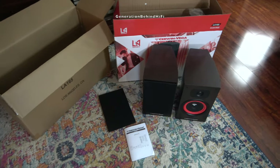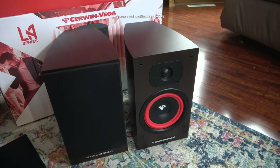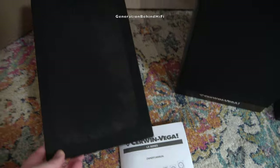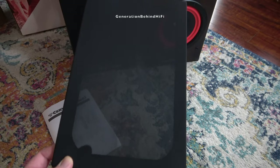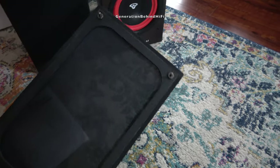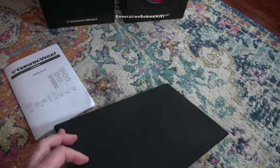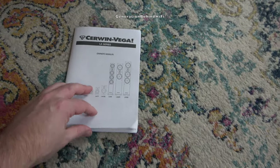So what do you get for your two hundred and seventy dollars? You get two LA165 bookshelf speakers with a six and a half inch driver and a one inch soft dome tweeter. You get two pretty nice grills. These are budget speakers, costing about two hundred and sixty-nine ninety-nine a pair, and you actually get grills that are made out of MDF. I'm quite surprised by that — most of the grills I see at this price point are nothing but cheap plastic, but these grills are made out of MDF. Nice job Cerwin Vega.